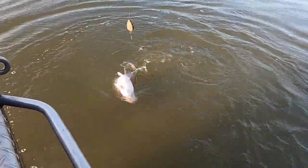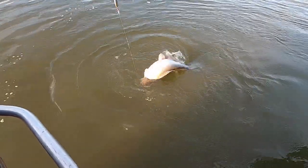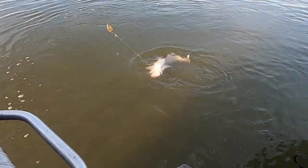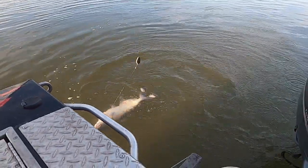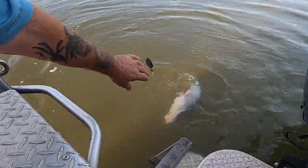He thinks he's big, don't he? Look at this fool. He's crazy. I'd like to have this one right here when he's about 60-70 pounds. He's feisty — he just ain't giving up. Come here young fella.